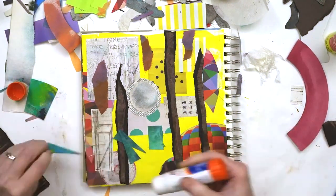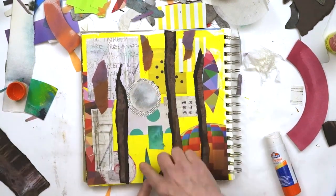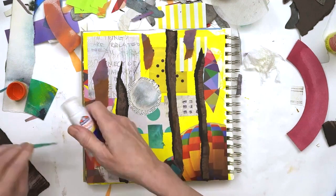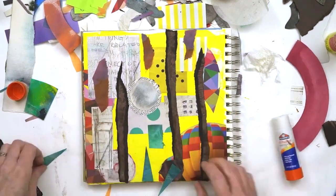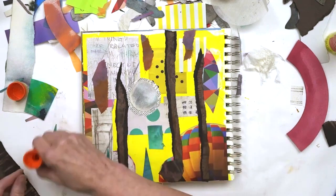Another thing you'll notice is I'm varying the shapes that I'm using. I've got circles, I've got squares, I've got triangles, I've got a lot of torn shapes. That also adds some real interest to your pages.